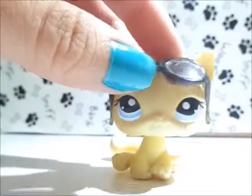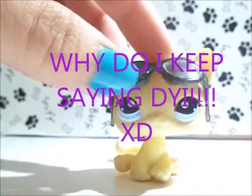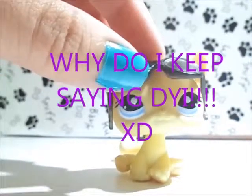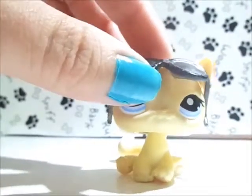Anyways, the real reason why we're here - time for a DIY! In this DIY I'm going to be teaching you how to make band-aids for your LPS. I've done this in previous videos, like for LPS wishes and stuff, and I figured some of you guys might have been wondering how I make them.